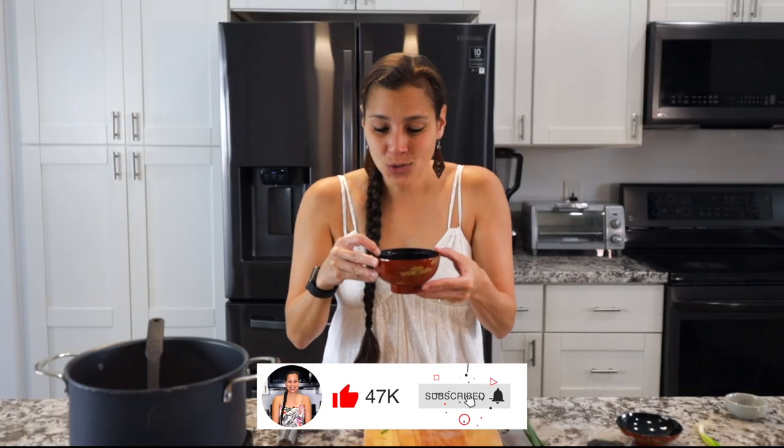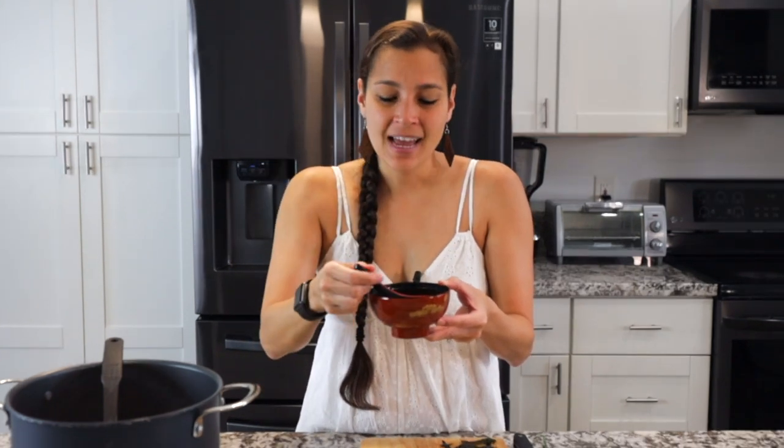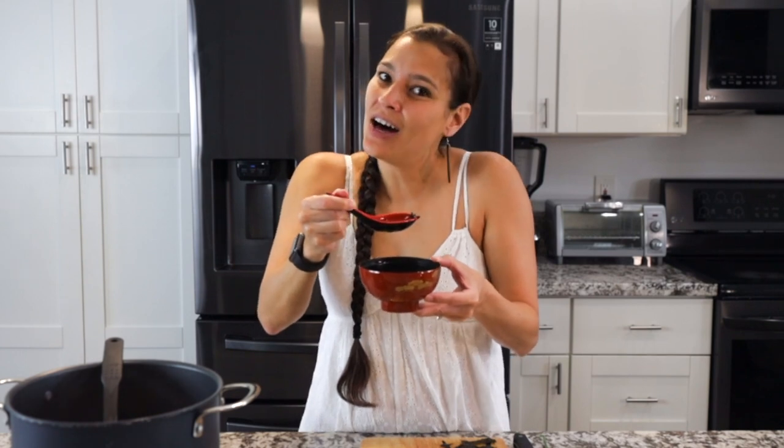And that's how you make miso soup — super comforting and easy to make. If you like this recipe and want to check out more, then check out this video here. Until next time, ahui ho.